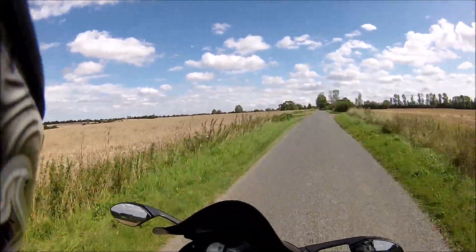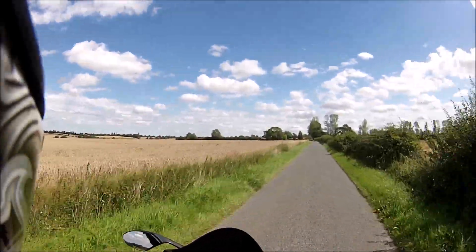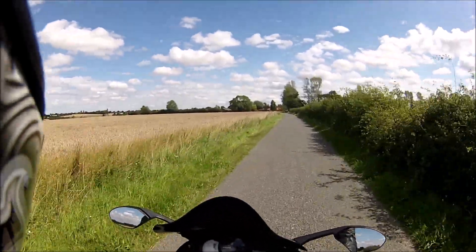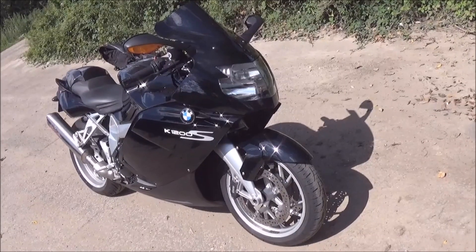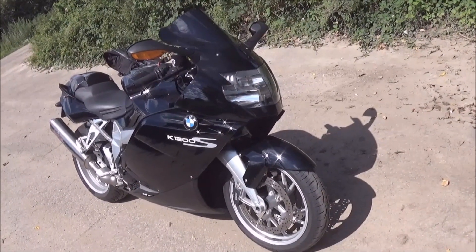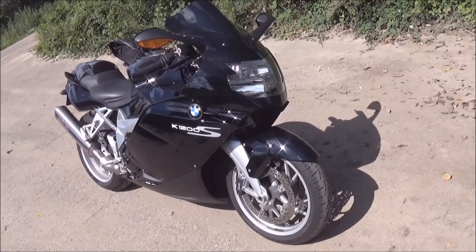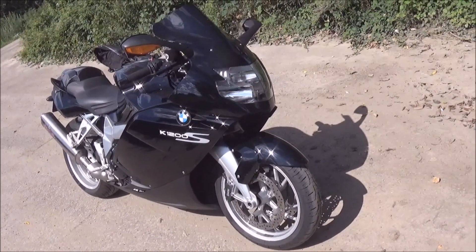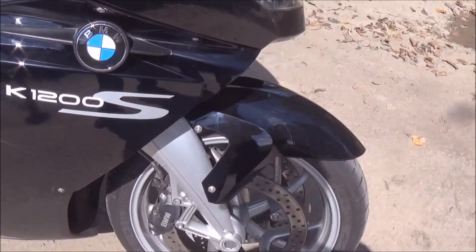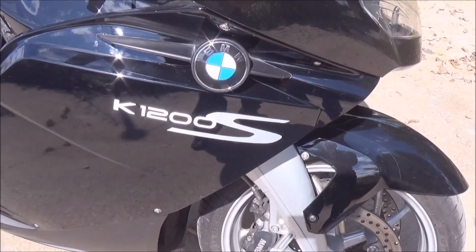Look at this — unbelievable. This is Suffolk at its best, trust me. Well, after owning this bike for about a month now, I think it's time to do a bit more of a review on it — the goods, the bads, the gremlins, and the good parts. So let's get started. It's the BMW K1200S, ten years old, 15,000 on the clock.